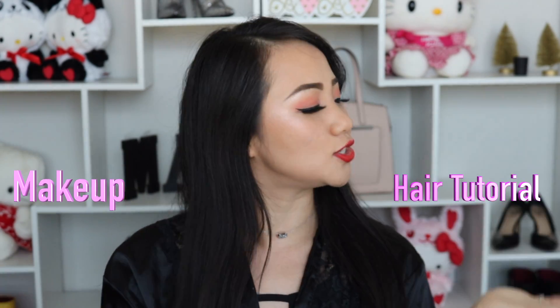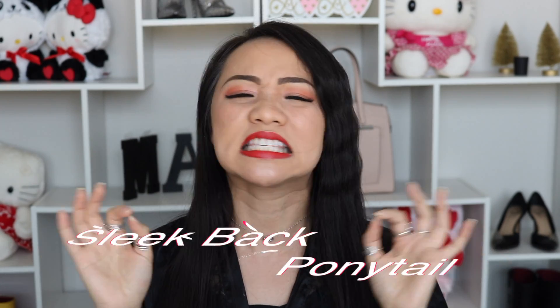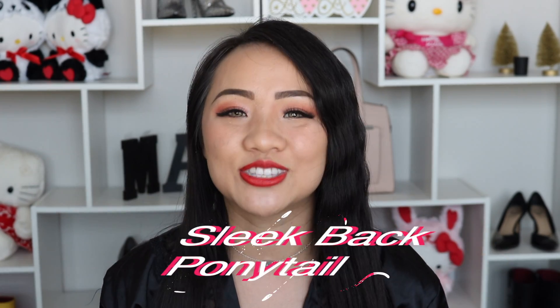Hello my fae, welcome to Mice Moment, the best channel for makeup and hair tutorials and also product reviews. This video was requested by Chase Burnett. First of all, thank you so much for leaving your comment below. I'm going to show you how to create this perfect sleek back ponytail. So let's get started.